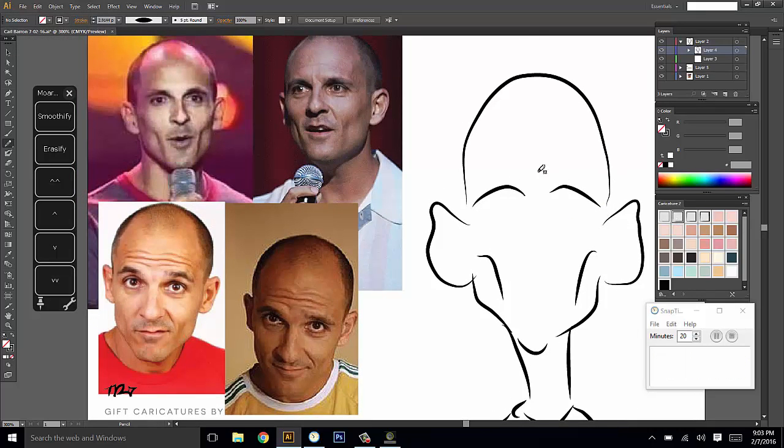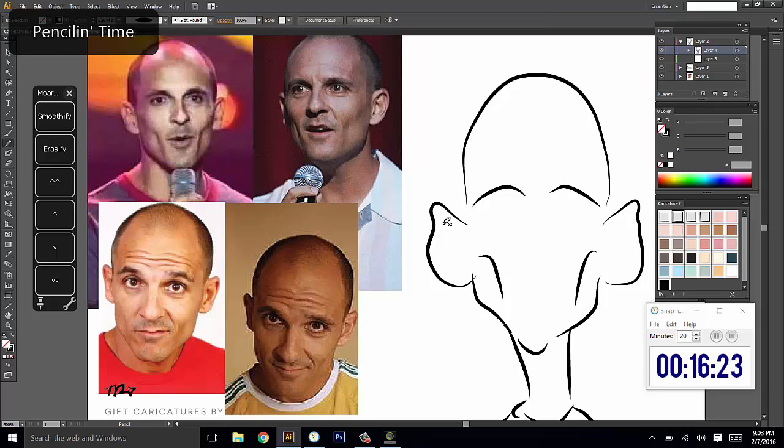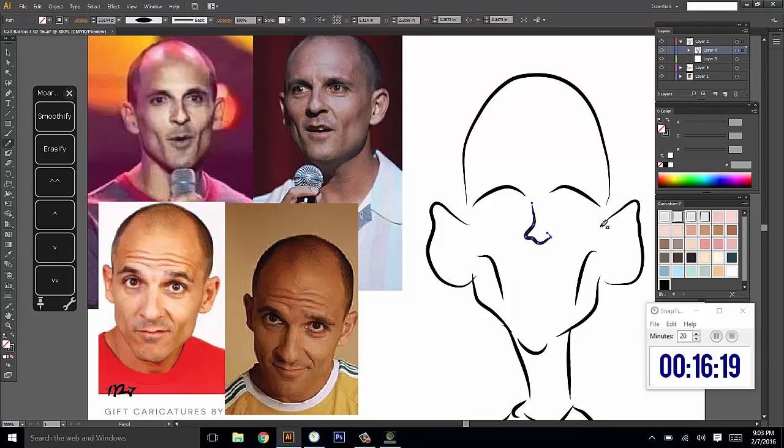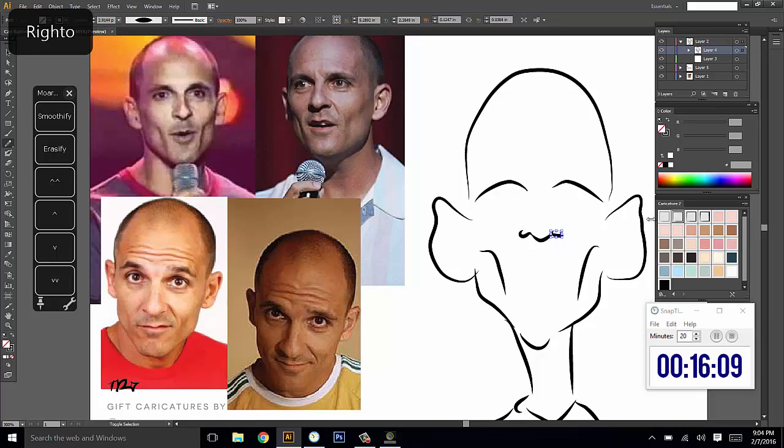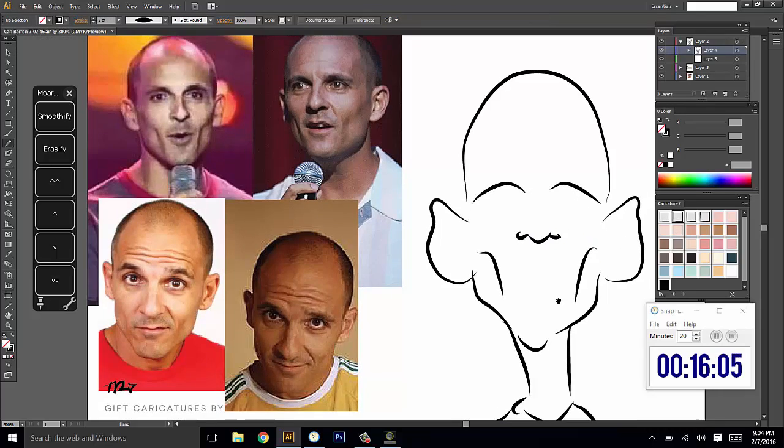Let's do the nose. His nose isn't that long — you've got to be careful with perspective, but it's not that long so we'll just bring it up. There's something kind of big about the bulb, but it's not that big a deal on his face. His mouth is smaller than a lot of the other parts of his face. I'm going to make the assumption that there's a fair bit of space between the nose and the mouth in this area, and kind of try to exaggerate that a bit.